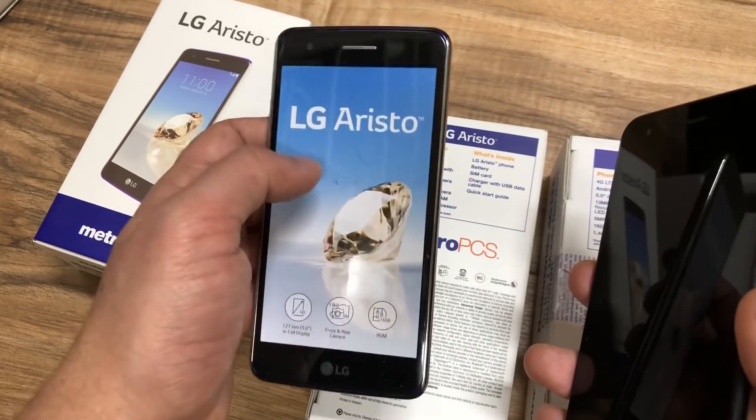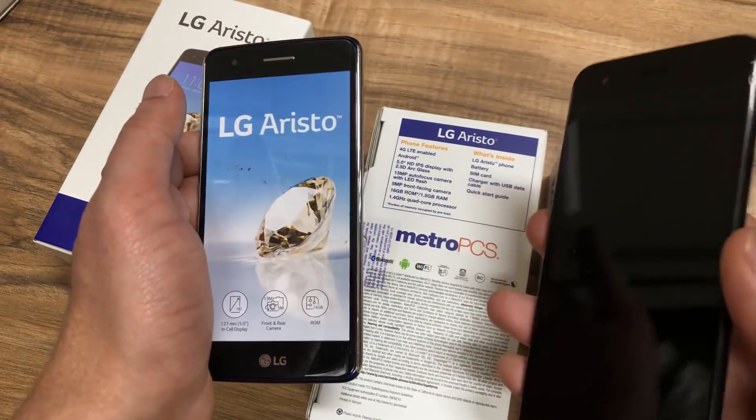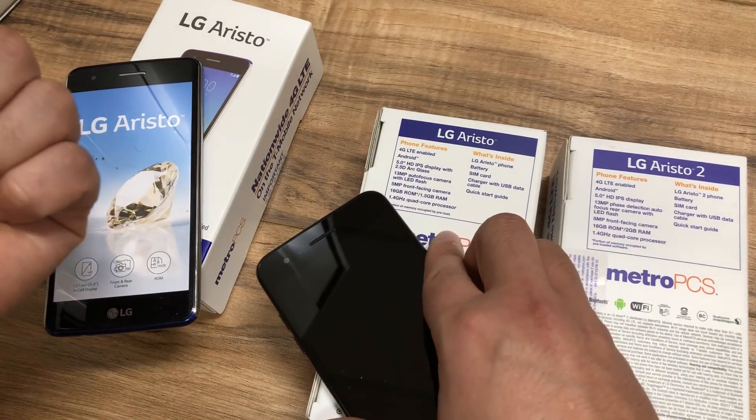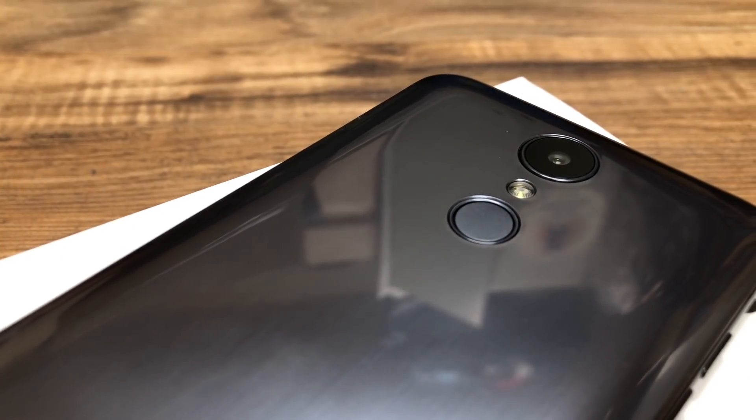I had a lot of people coming back and saying the Aristo 1 cracked from the sides when dropped. This new Aristo 2 hopefully is going to have a little bit more strength if you drop the phone, so that's one good thing about the new LG Aristo 2. Another thing is 13 megapixel cameras on both in the rear.